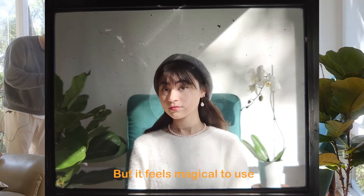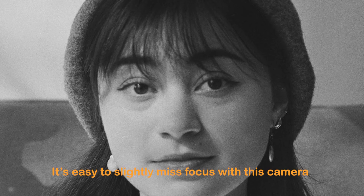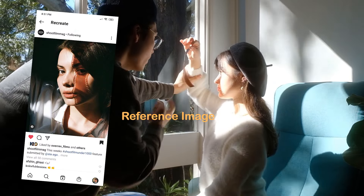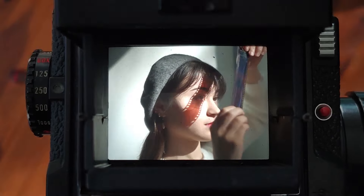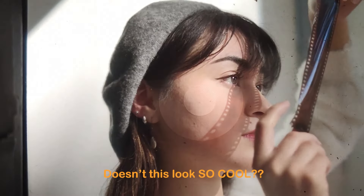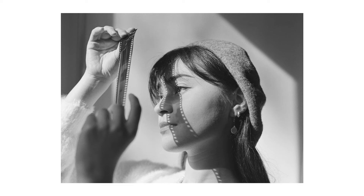Four, three, two, one. Maybe look at the film — you're looking at it. Tilt your head this way a bit. Yep. Three, two, one. Yay!